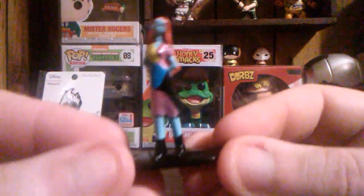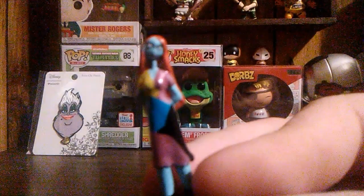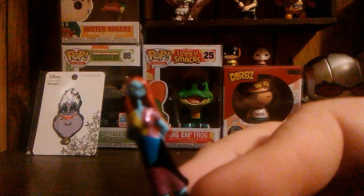First up we have Sally. The camera won't focus well on her, but she is actually really nice — she has some real nice detail in her face.